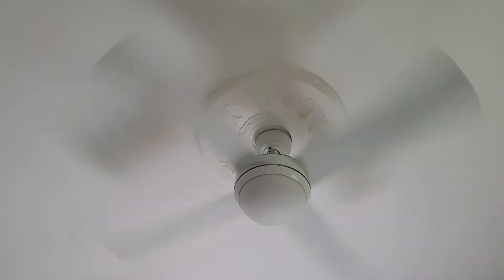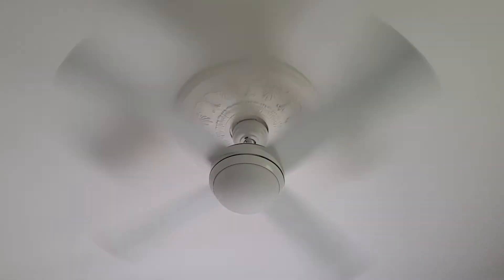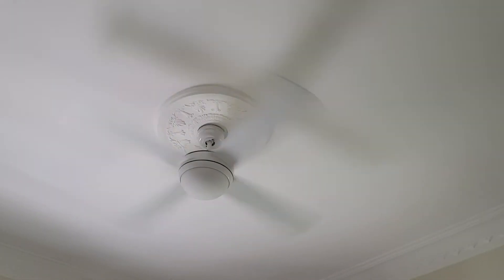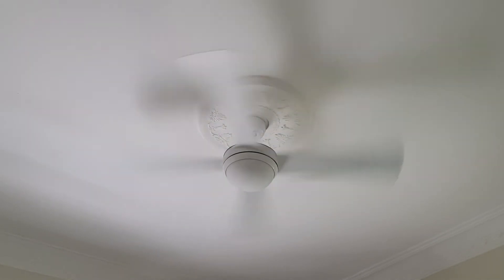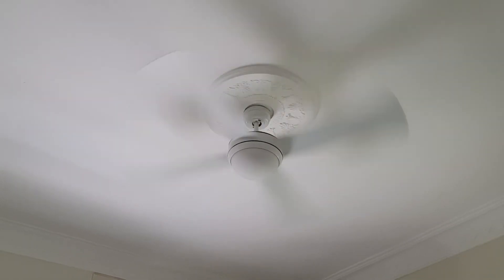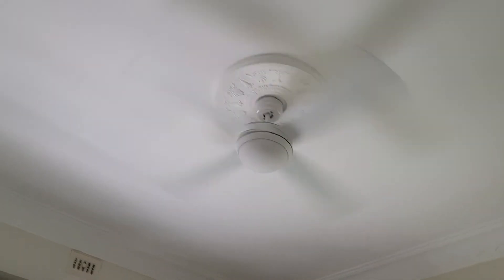Yes, they did install this crooked on the ceiling — artistic. It's high. Just a little wobble but not too much. I guess no one's definitely using this thing on high because of that noise.